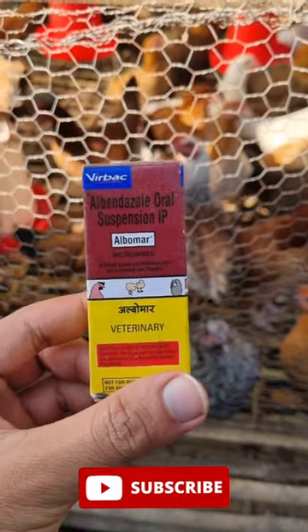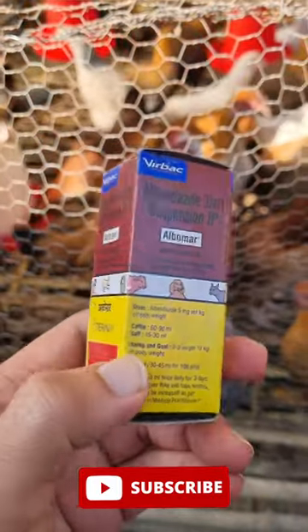I've got it. Get the best dewormer at your place and buy Burbex Albumer. Its primary ingredient is Albendazole, which eliminates worms inside the body.